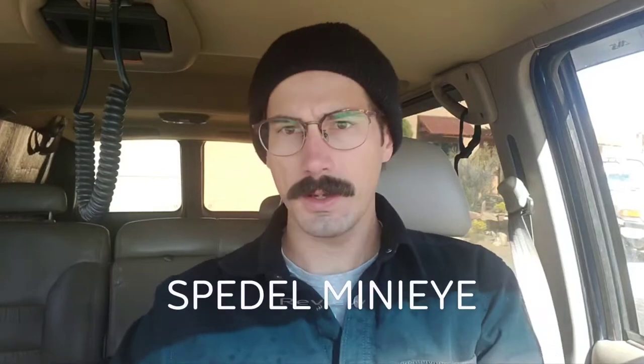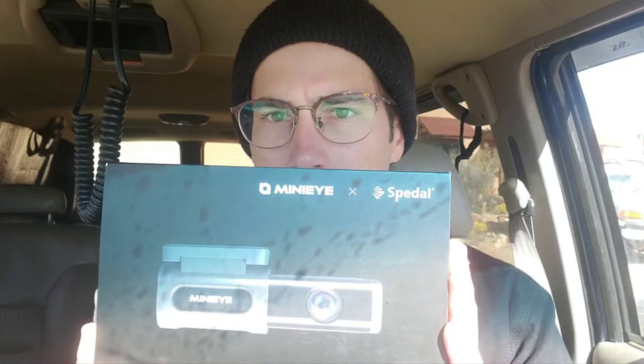Hey there, we're in my truck today. We're taking a look at a dash cam from Speedol called the Mini Eye, and we'll do an unboxing as well as an installation video.